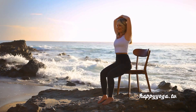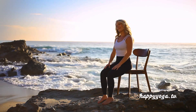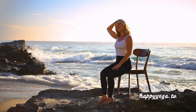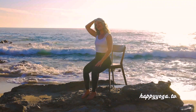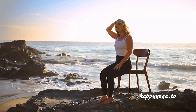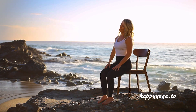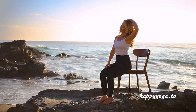Release and return to center. Moving into a lateral neck stretch — sitting tall, relax your right ear towards your right shoulder. Optional: add the light weight of your right hand to deepen the stretch. Release and return to center, repeating on the opposite side. Sitting tall, relax your left ear towards your left shoulder. Optional: add the light weight of your left hand to deepen the stretch.